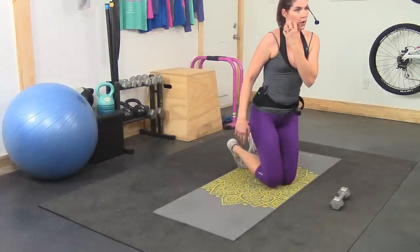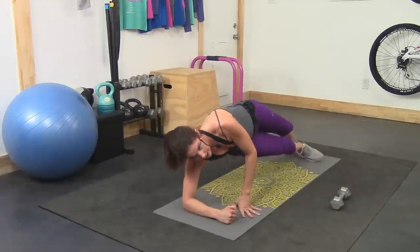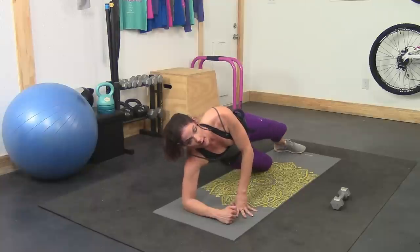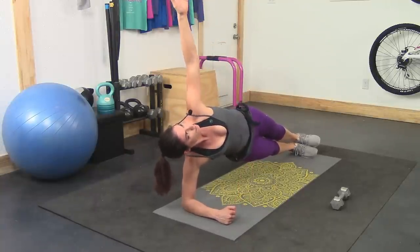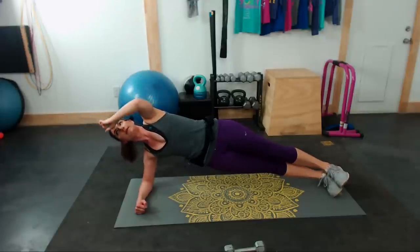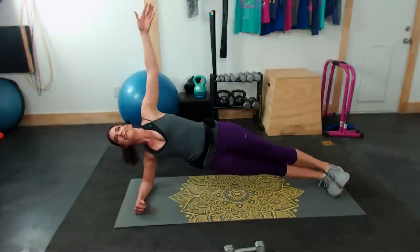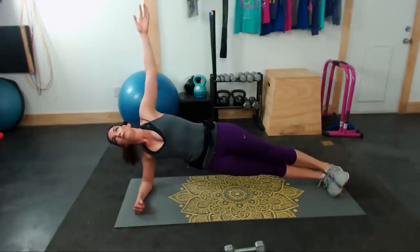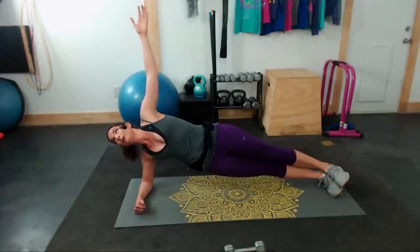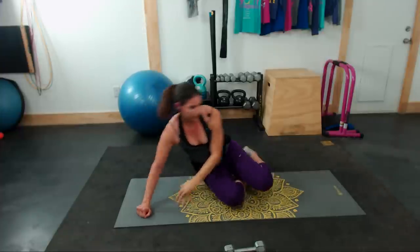Nice little break as we get set up for our side plank — 30 seconds per side. Forearm on the ground, legs extended. You can put one knee on the ground if that's helpful. Take it up starting now. If you can extend that arm up towards the sky, by all means do so. Make sure there is a line going straight down from your forehead all the way down to in between your legs. Nice, straight, strong — hold it tight. You got 10 seconds here. Five seconds — two, one — and switch sides.